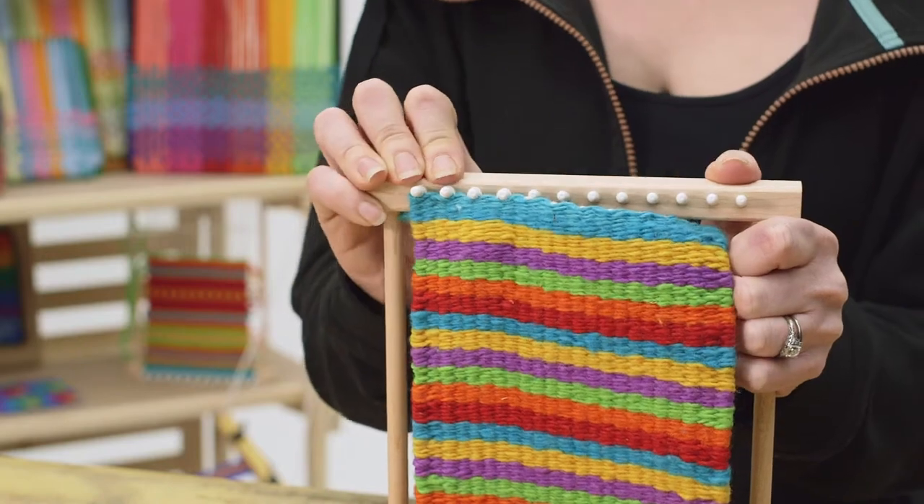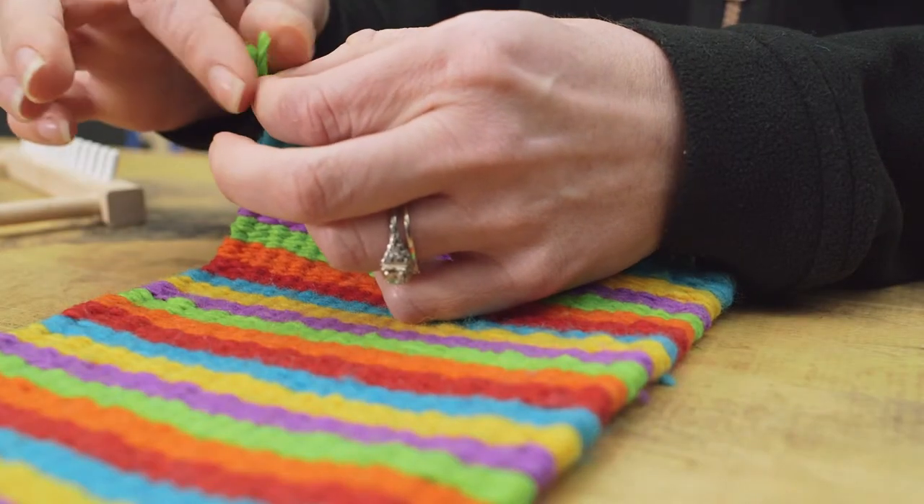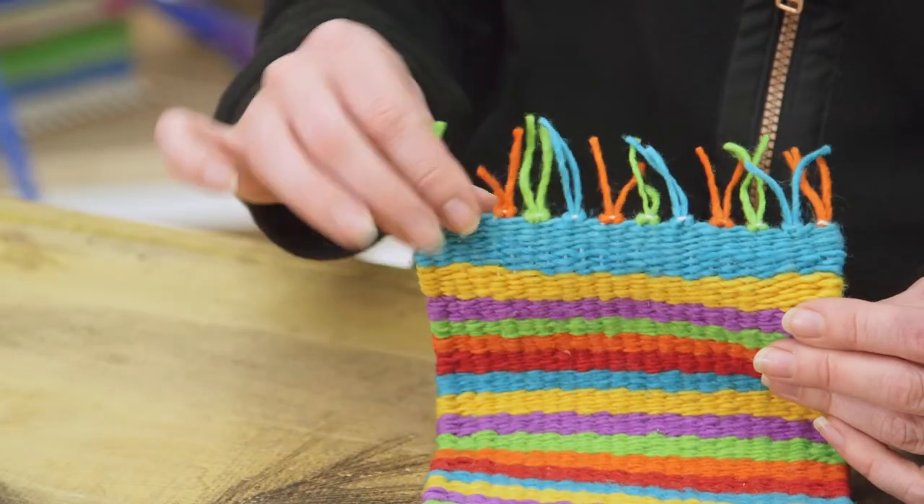If you're trying to make a project that's a little more custom or personalized, then the Peg Loom is a great jumping off point for developing your design skills and dexterity while also learning the basics of weaving.